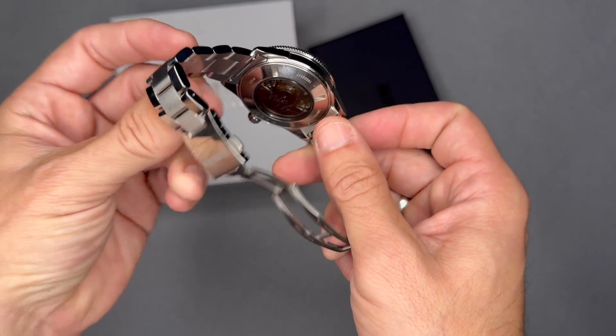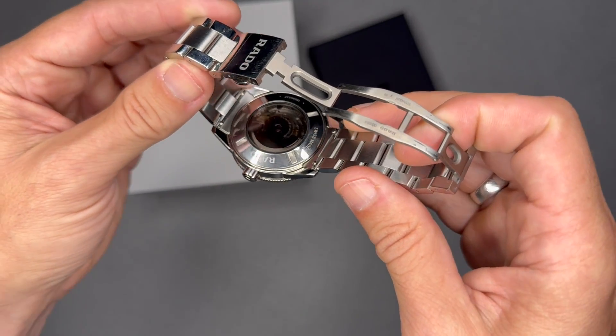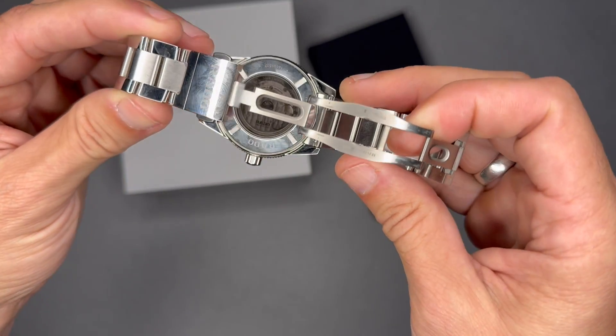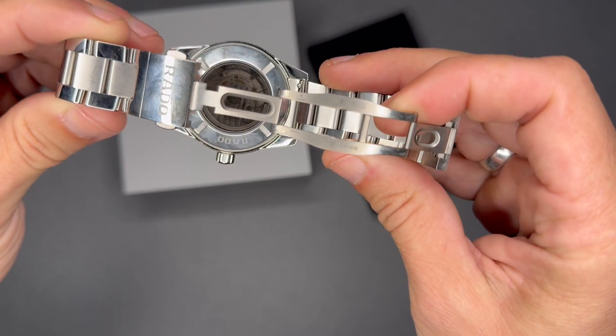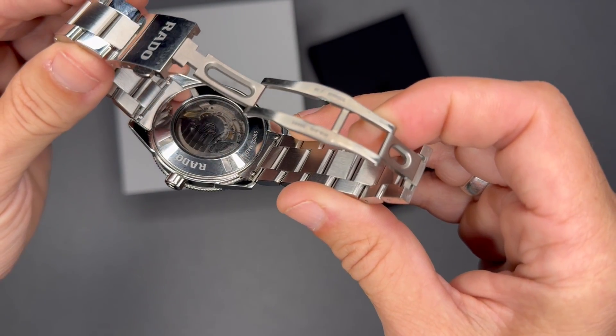The display caseback allows you to see the movement through sapphire crystal, and it has Cameron Norrie's signature on it. You can see the signature as I move it in the light. I acquired this watch retail at a Rado shop in Lucerne, Switzerland.